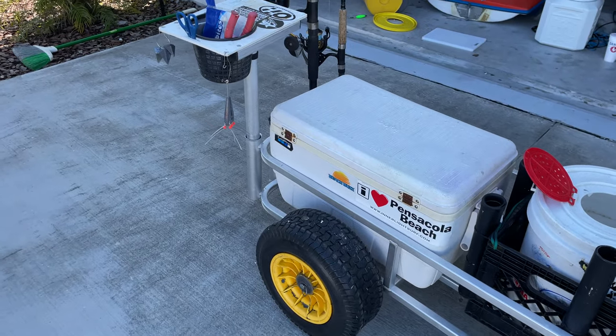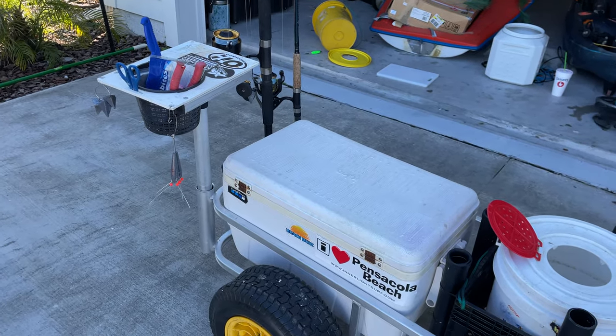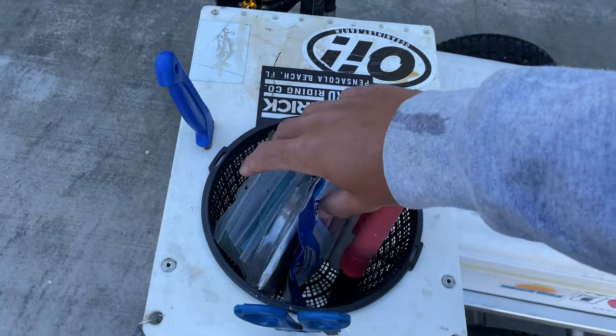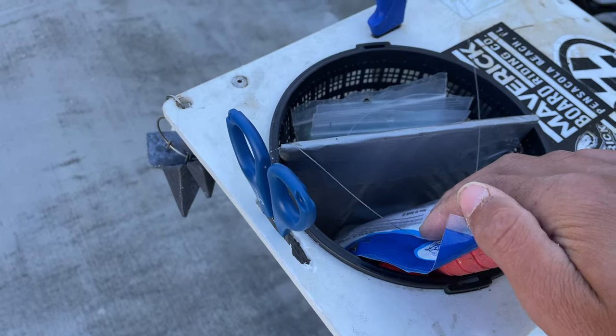That C-deck really does help. I suggest if you tend to drop things, don't hook lures through the rod holders here on the pier because they will fall out, and on the beach you won't be able to find them. So you can either just stick them in this little bucket.